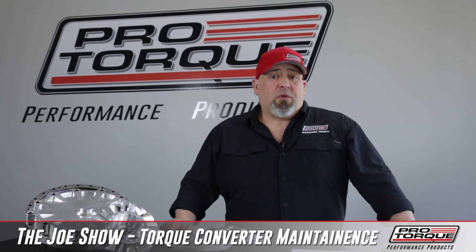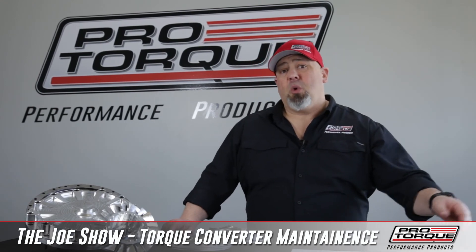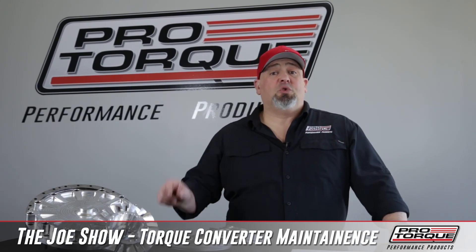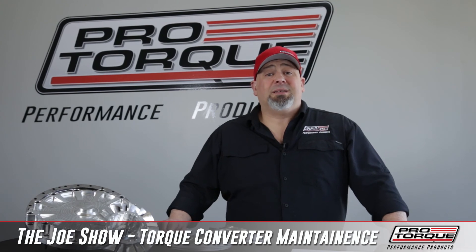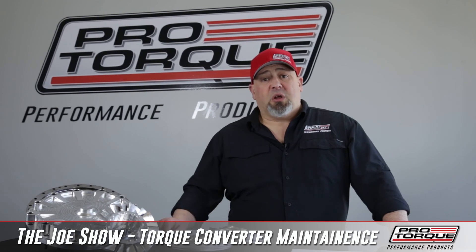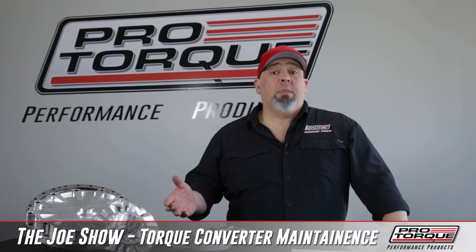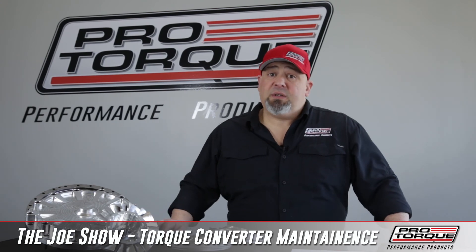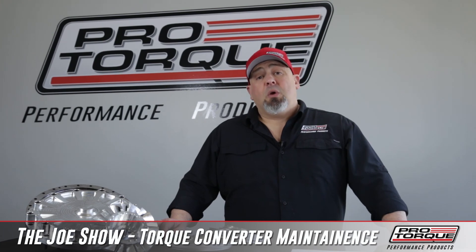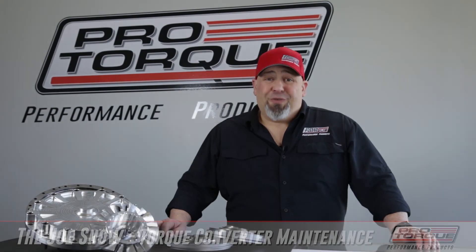If you're going to send a torque converter in, there's a procedure. We ask that you look through our paperwork. You can find it online or it may have come with your original purchase — it's a torque converter service form. That tells us what it's here for and who it belongs to. If you want to make a stall adjustment, you write that information down. You can find that form on our website or contact one of our techs and they'll email it to you. Once we get it in, we'll call you, take a look at it, do the inspection, and go from there. Thank you very much.